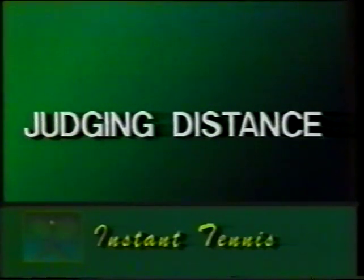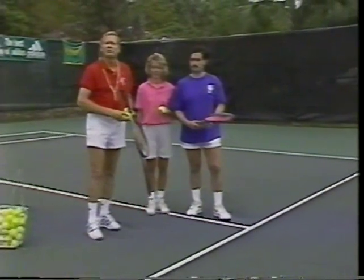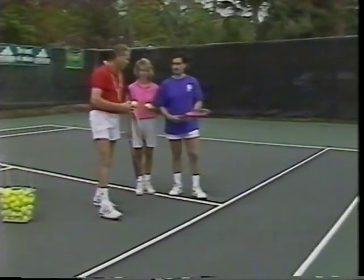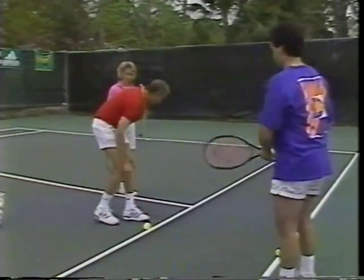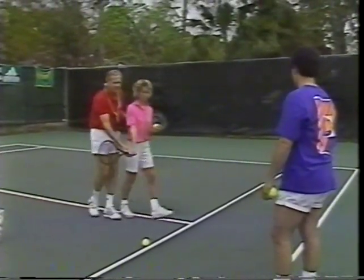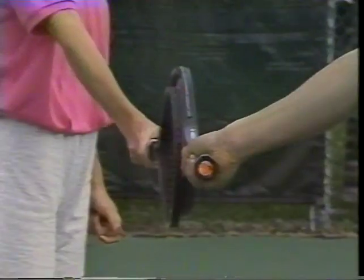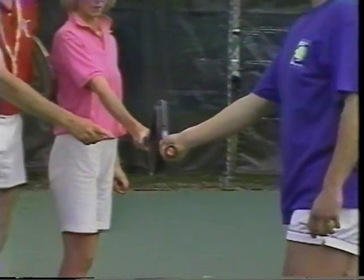Beginners must learn to judge the distance needed between themselves and the ball. Katie is going to learn how to judge the ball when it's coming towards her and learn how to send the ball back. At this stage, she's also going to learn the distance from the ball, and she's going to learn a forehand grip without really knowing it. Here's the target ball for you, Rich, and here's the target ball for you, Kate. I want you to stand not over the ball, but to the side of the ball — stand to the side like this. Now the two of you walk forward and press against each other's racket.